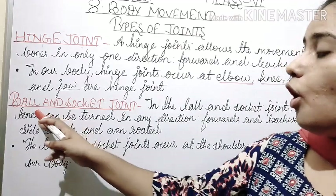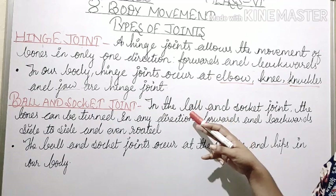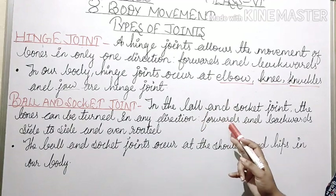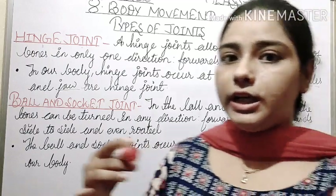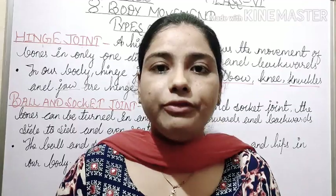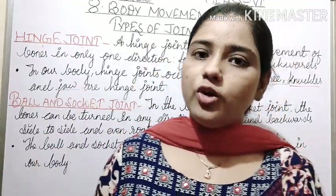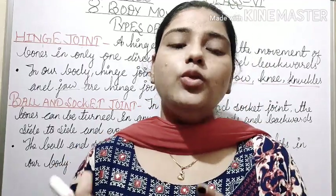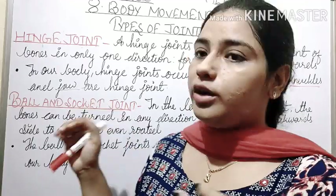Next is the ball and socket joint. In the ball and socket joint, the bones can be turned in any direction — forwards and backwards, side to side, and even rotated. These joints move in all four directions, and are therefore called ball and socket joints.